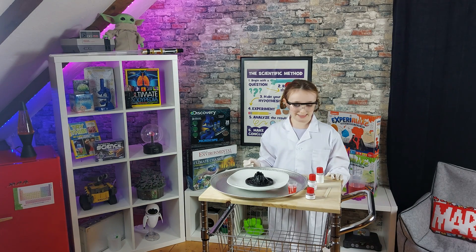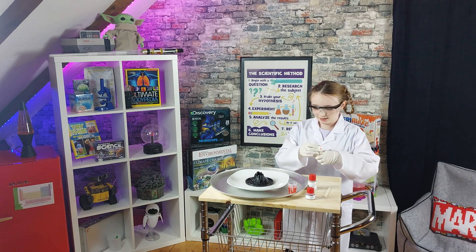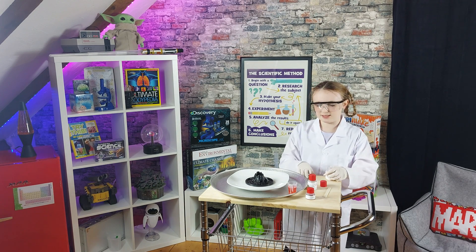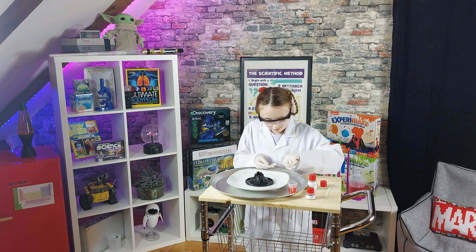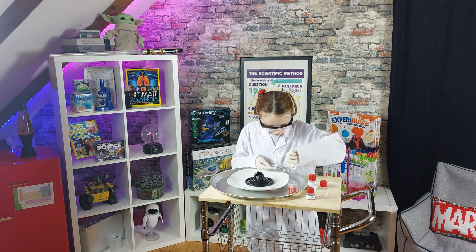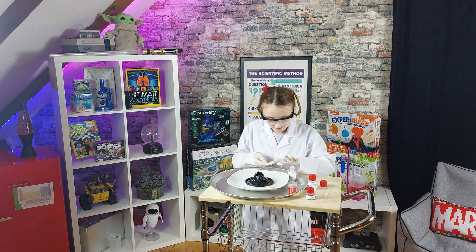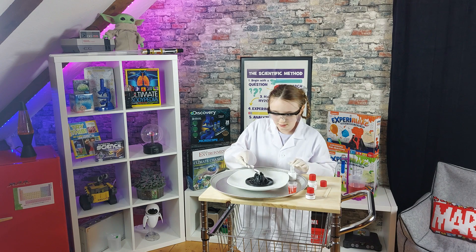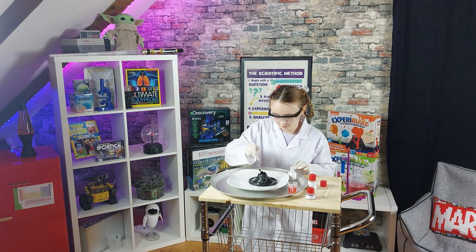Now to start the experiment, I will use the sodium hydrogen carbonate. I'll do half a teaspoon and put it into the volcano right here, over the plate. Into the volcano. There.